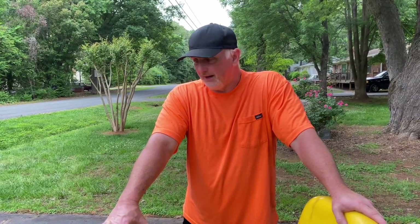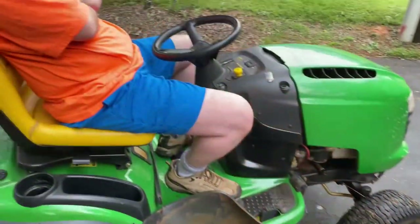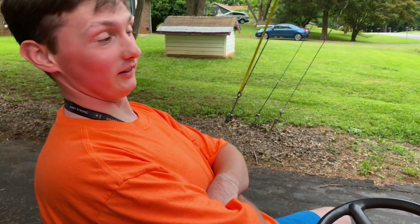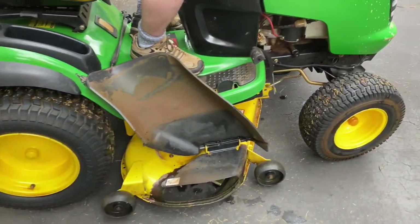Hi there, folks. Bobby here. Today we're going to do a review video on an old John Deere L120 riding lawnmower. This has been my lawnmower that I've used here at my home for the last 20 years. Today I decided we'd do a little review on it. Here's my son Nathaniel sitting up on the mower — it's 20 years old but he still likes it.